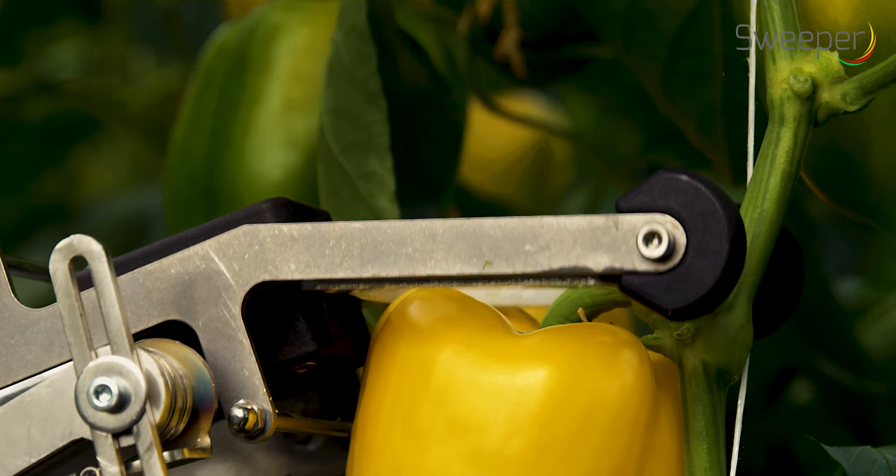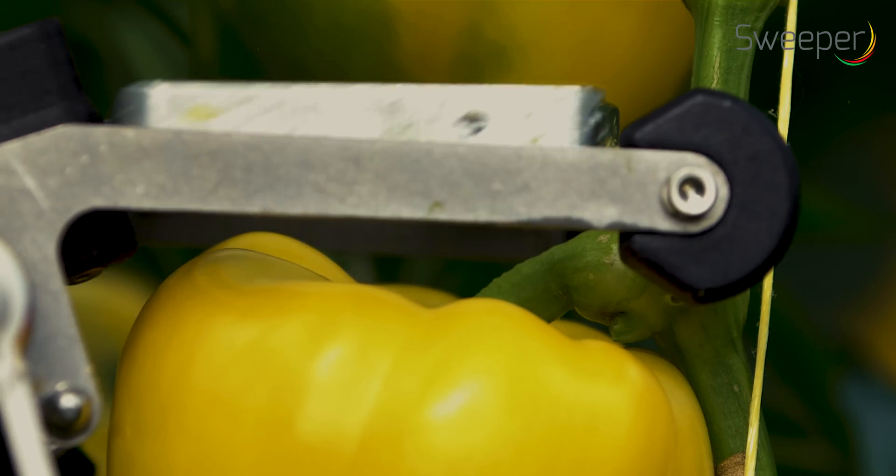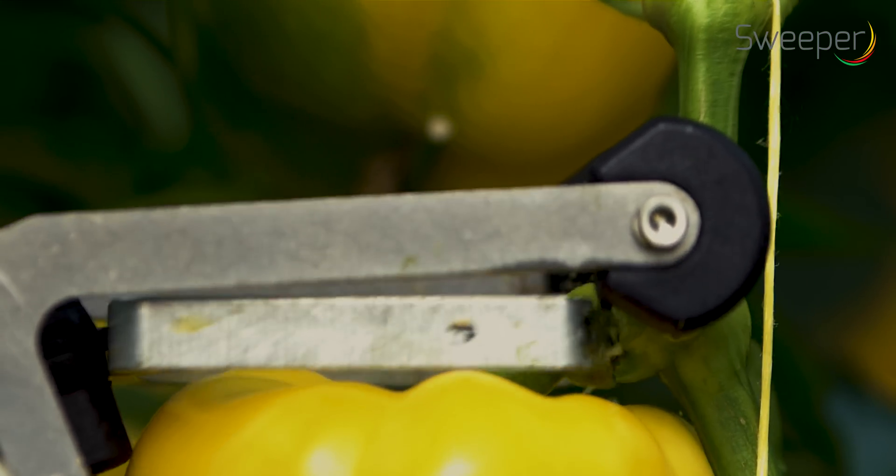The small cutting tool is positioned just above the pepper and cuts the peduncle while the cutting tool is moved downwards.